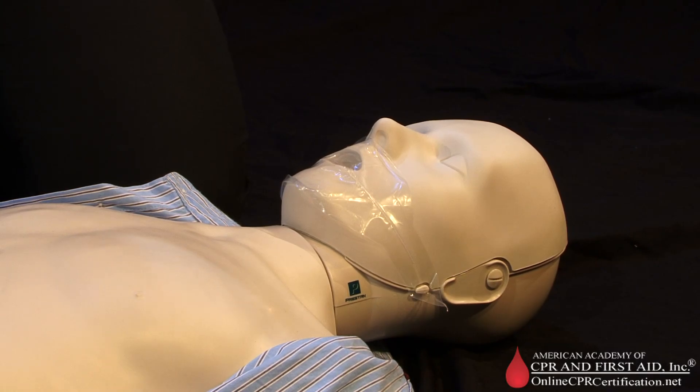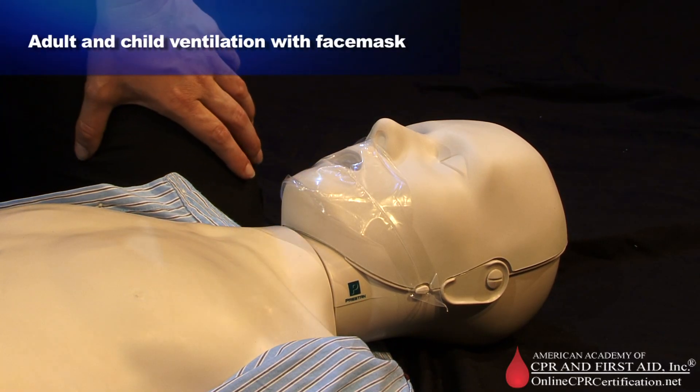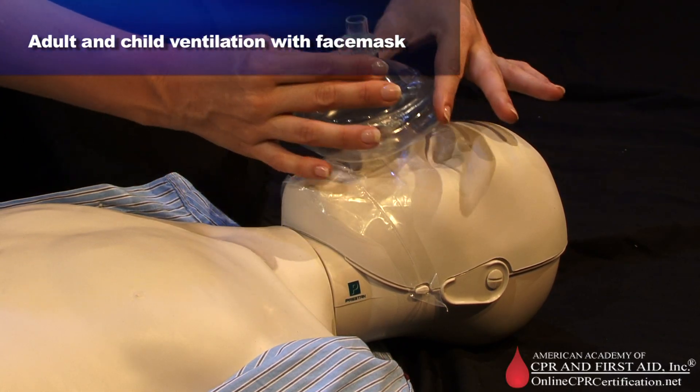In this video, we will show you the technique for ventilation with a face mask for adult or child. Position yourself at the victim's side. Place the mask on the victim's face with the V shape of the mask on the bridge of the nose.